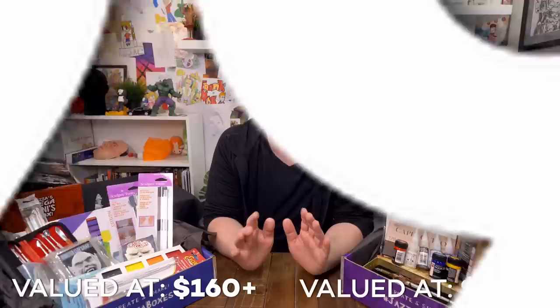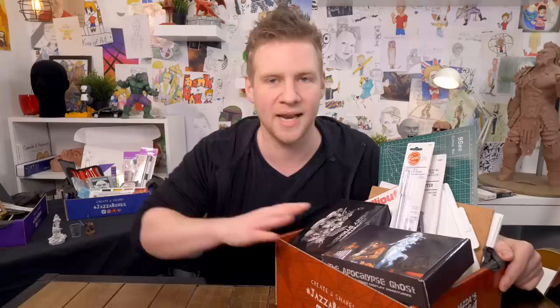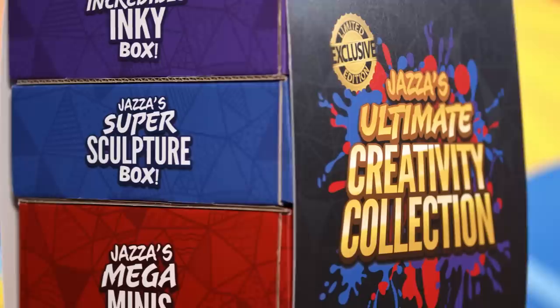Then we have the Mega Minis Box. Those of you who collect minis know that the hobby is a pretty expensive one to get into, which is why the retail value of everything inside this box — which is everything you need to get into it — is over $414. But I am so excited that we were able to put so much in there and bring it to you at $599.99. There is an extraordinary amount of value in all of these boxes, but even more so if you get all three, where the retail value inside the ultimate creativity collection is over $745. We're selling it for $365.